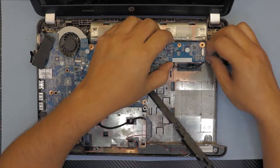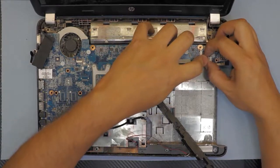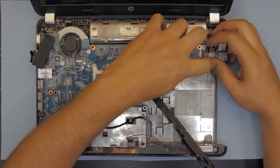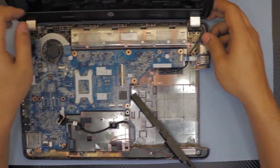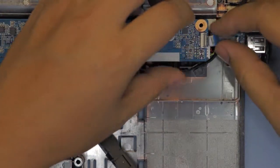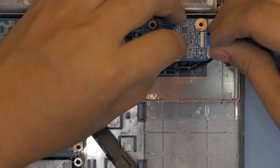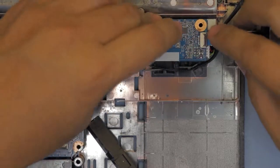Now you want to connect the cable for the power jack right there. Also connect the ribbon cable for the extra USB port right there, and that's it.